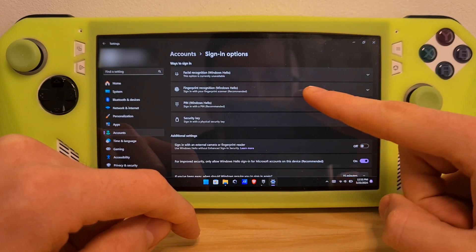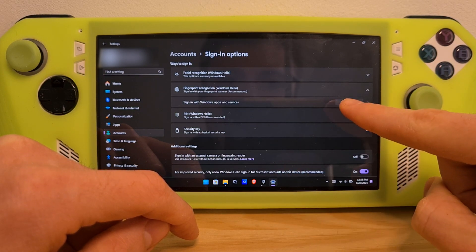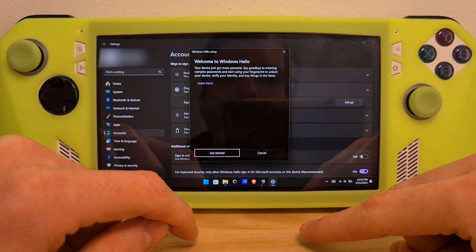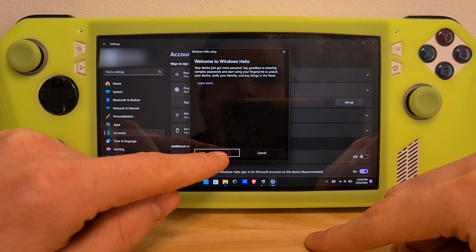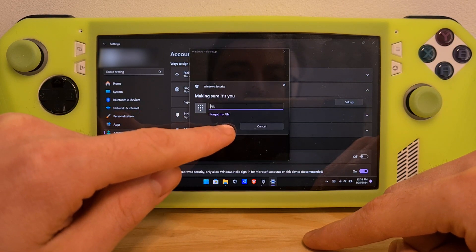You'll see the second option, Fingerprint Recognition. Hit it and select Set up, then hit Get Started. You'll now have to enter the security PIN you already have on the console.